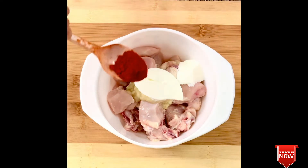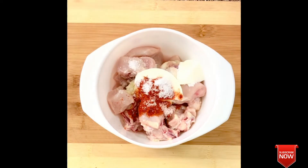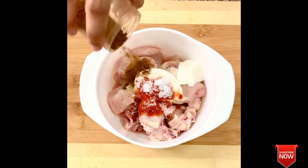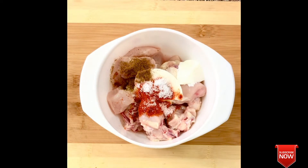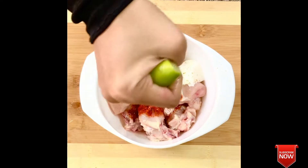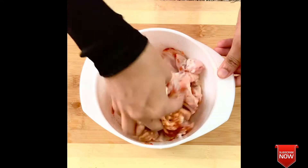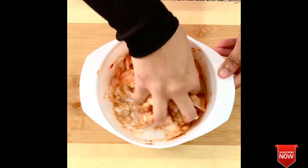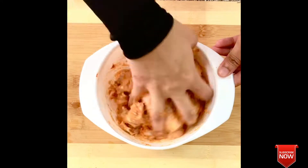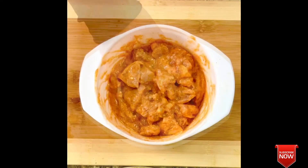We will add 2 tablespoons of ginger garlic paste in total. Let's set it in the freezer to marinate.